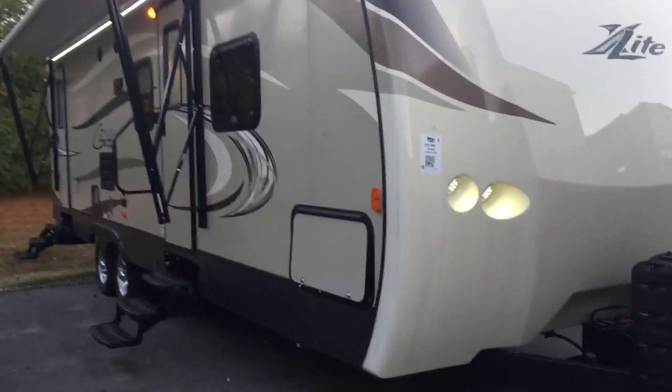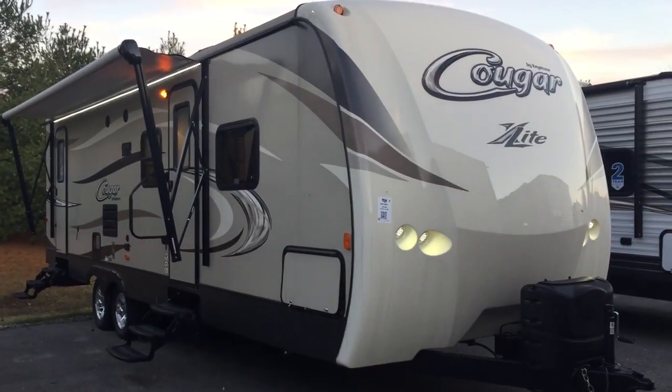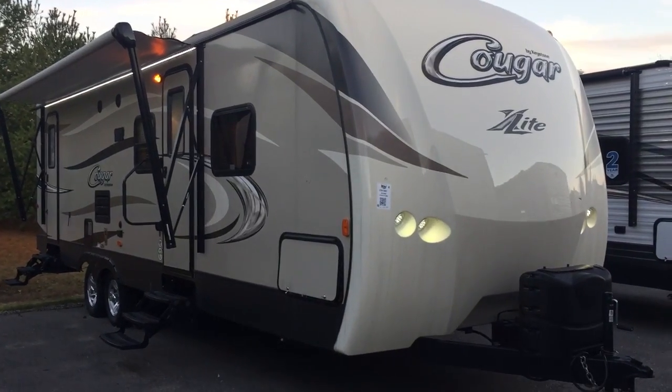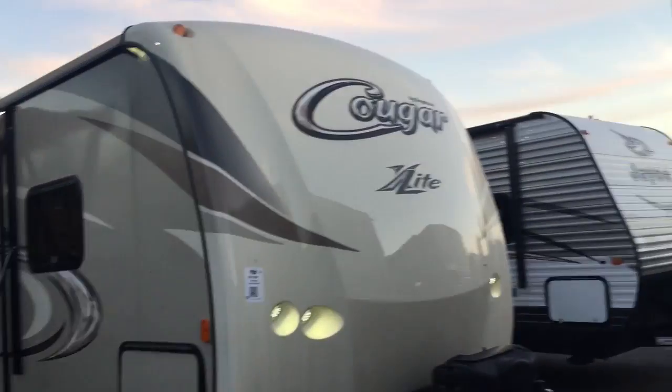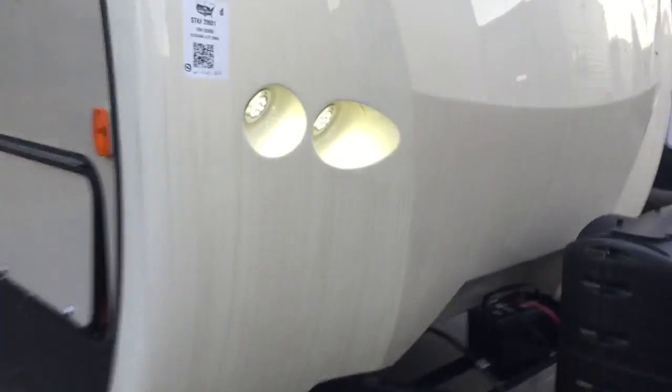This is a very nice camper. Meant for families — it does have double over double beds inside. First thing I want to show you while we're backed up is this front molded cap. It actually wraps around the side here. Any rain water coming down isn't going to hit any seams right here — it's just going to roll right off the sides and cause no damage to your main camper.